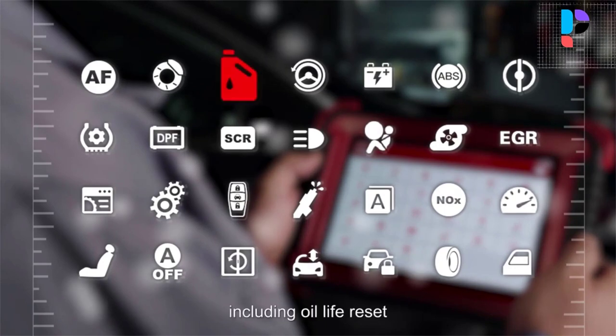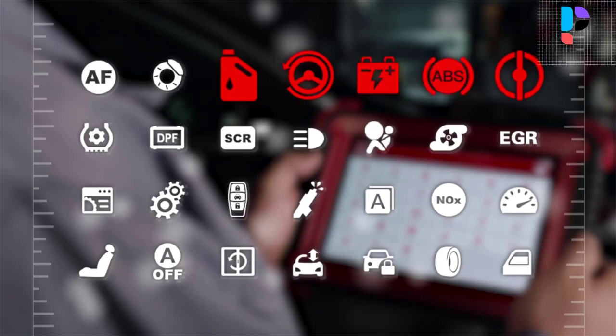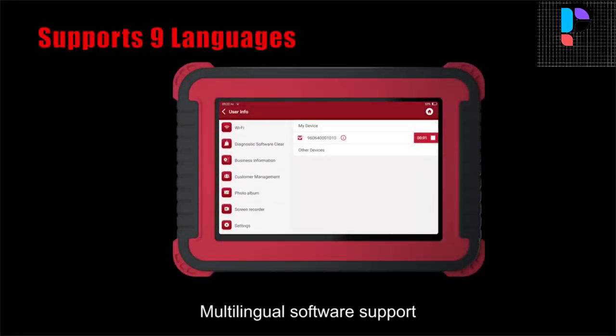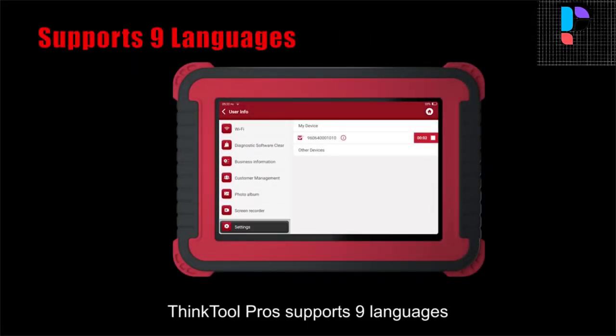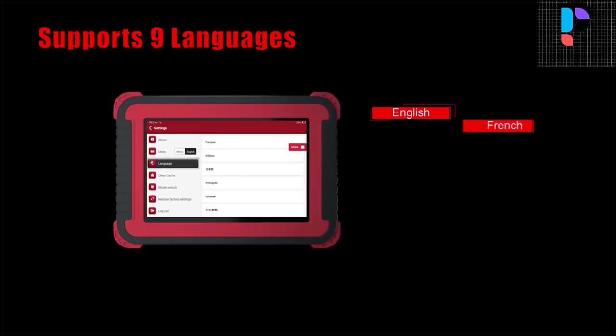It can detect faults in the electronic control systems of most high, medium, and low-end vehicles in Asia, Europe, the United States, and China. Powerful diagnostic functions include reading fault codes, clearing fault codes, reading data streams, action tests, and special functions.